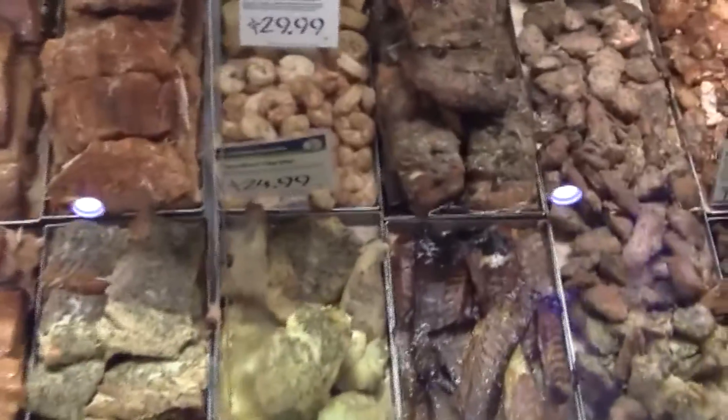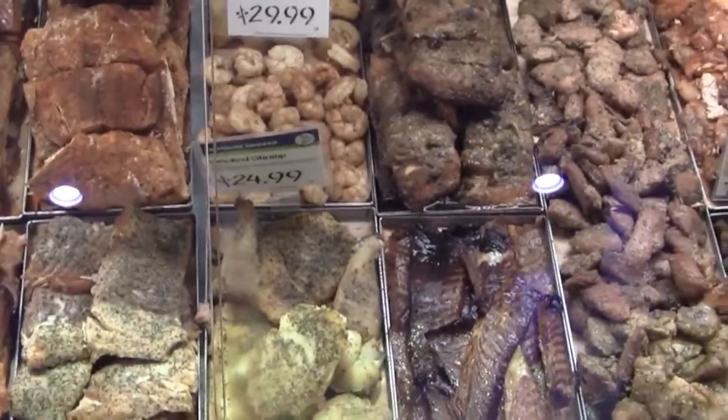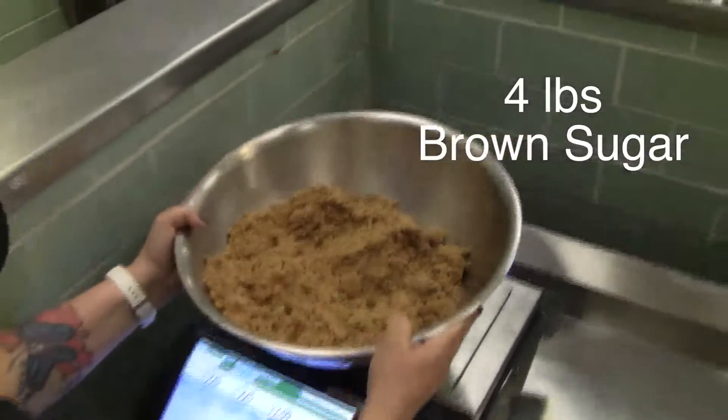This video will show you the basics of how to smoke fish in your department. First, we need to make the brines.